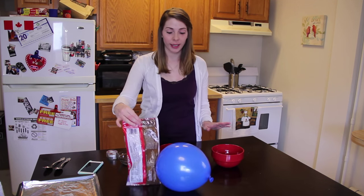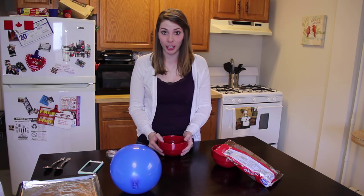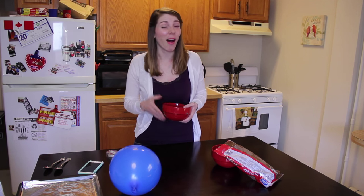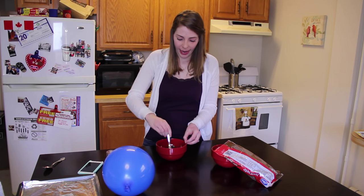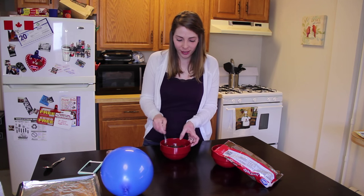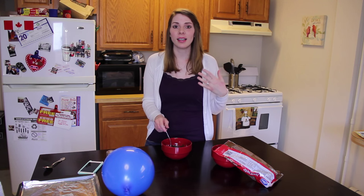I'm going to get my chocolate ready and melt it in the microwave. You can use a double burner, but I'm just going to throw it in the microwave. So I put my chocolate in for about a minute 30 and it's melted.